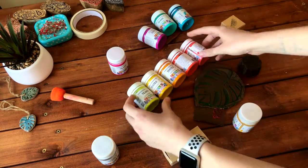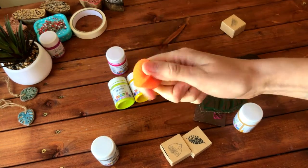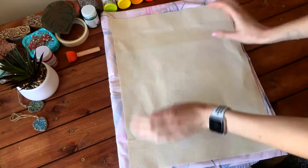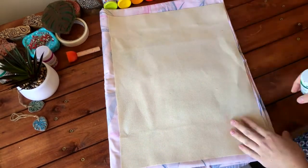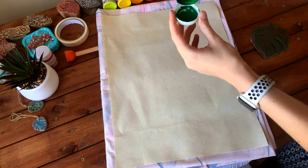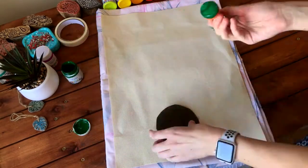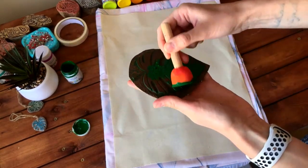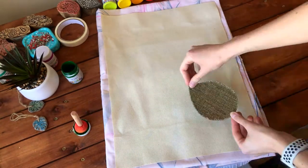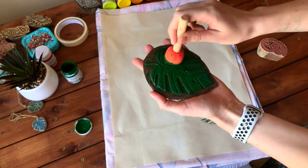Let's start. We also need a piece of sponge to apply the paint on the fabric. Do not forget to place some needless fabric under your bag piece because the paint may go through. Take one bag piece, apply acrylic paint on the stamp using the sponge, and then make the print on the fabric by pressing the stamp nicely. Work quickly because acrylic paint dries really fast. Feel free to create any pattern you like.